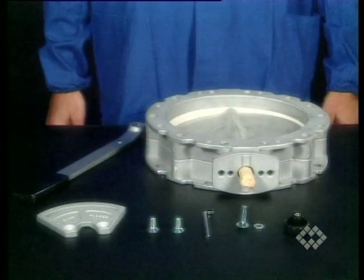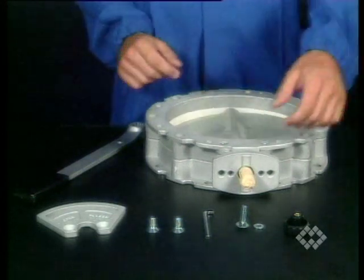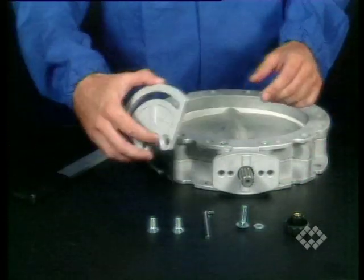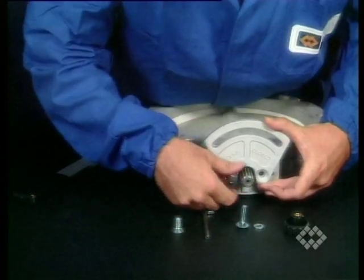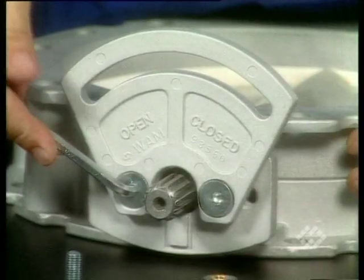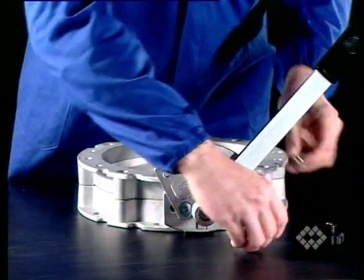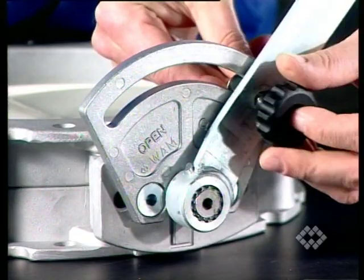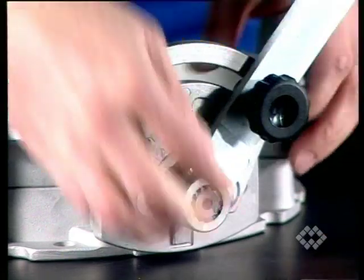Put the valve on a level surface so that the writing on the disc points upwards. Remove the protection from the disc shaft. Assemble the lever setting mask with the large side pointing upwards using the two bolts supplied. Mount the lever with the bent part pointing towards the mask onto the splined disc shaft, ensuring the lever is placed in the closed position. Fasten the lever using the bolt, washer and knob supplied.